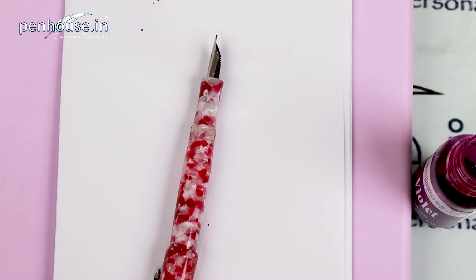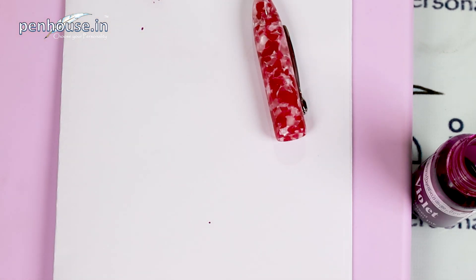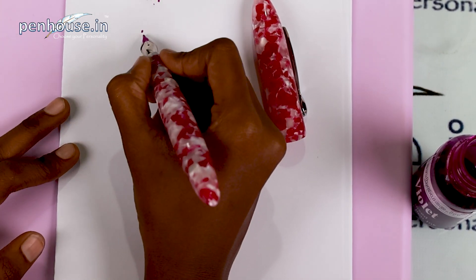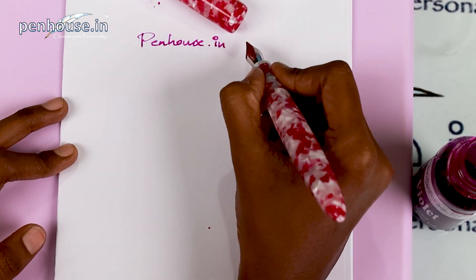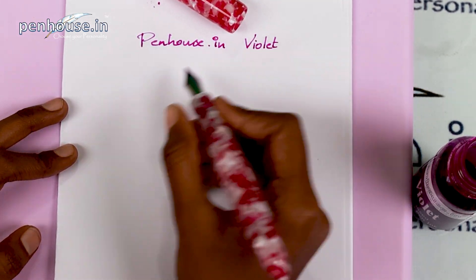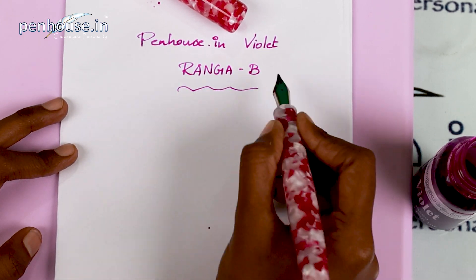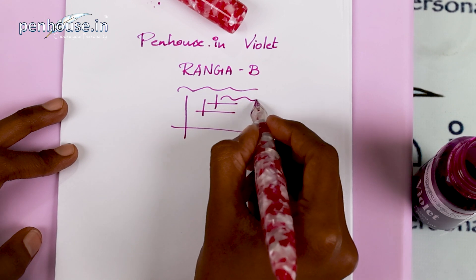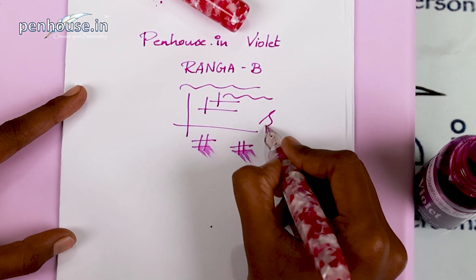Now we'll do the writing sample and check whether it writes smooth or rough. We are going to do the writing sample of this German Jowo nib using Penhouse.in manufactured ink. We dip the ink, rub it on a cloth, and then write. This is a broad nib. Writing 'Penhouse.in' — wow, it's smooth! It's very, very smooth. I couldn't take my hands off. The violet color ink writes beautifully.